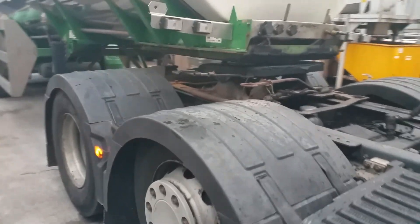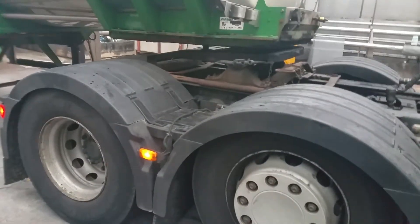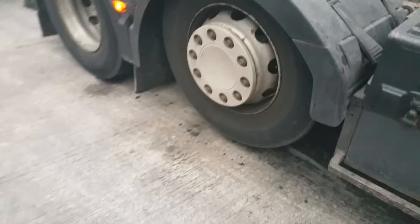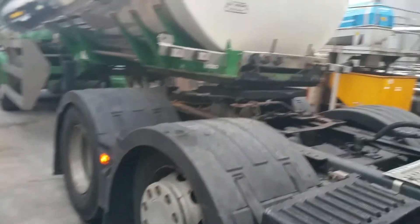Hi guys, just a very quick video on connecting up to a trailer. I'm in a Renault Premium. This is going to be involving the suspension and your mid-lift axle. I'm about to connect up to that trailer. That tanker is actually fully loaded.